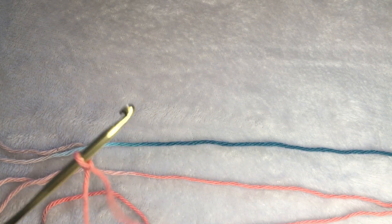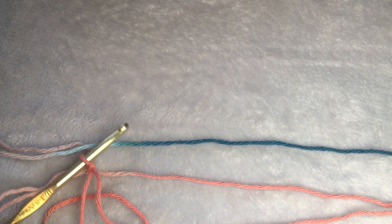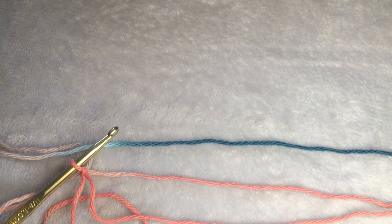Hi, this is Heather from A More Crafty Life. Today I'm going to show you how to make a mesh stitch cotton washcloth using Lily Sugar and Cream Coral Ombre yarn and a 5mm crochet hook. This is an easy pattern using single crochet and the chain stitch.